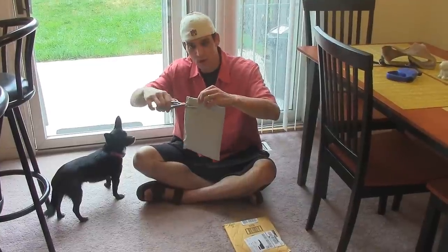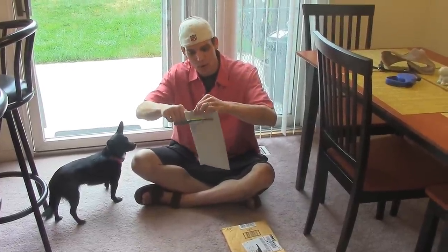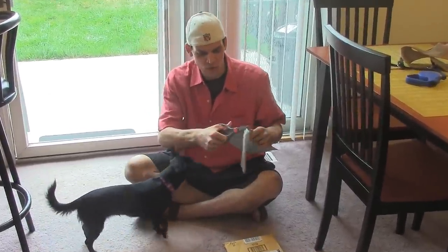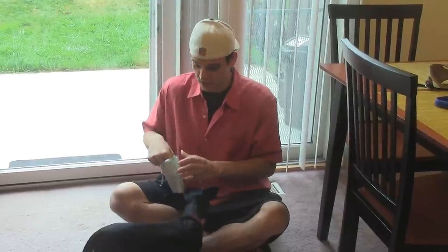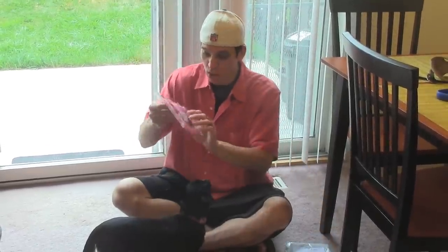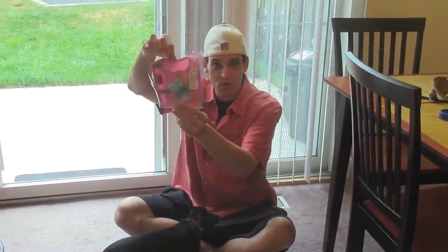The dog harness is right here. I'm going to open it up. I really like dog harnesses in general, but not all the brands. I really, really dig Doggy Design dog harnesses. I think they're perfect. Oh look, here it is!